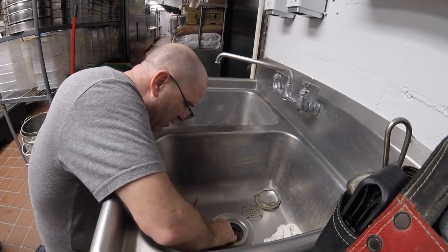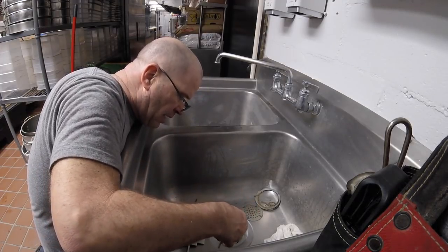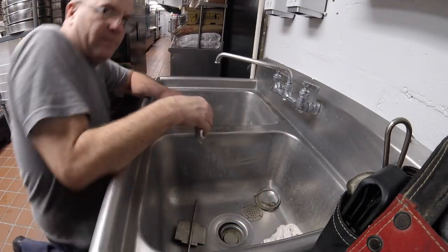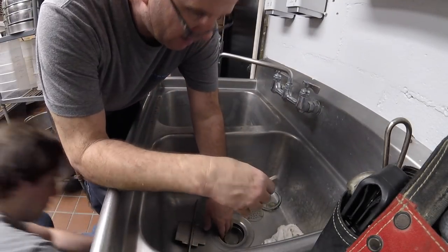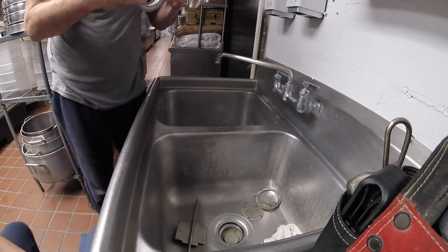Just got to get it started. Here we go — want to push up on that for me? Nice. Let me smash this putty a little more, put a thin layer of putty.